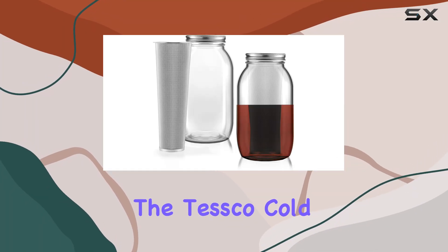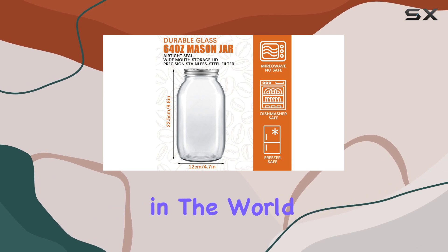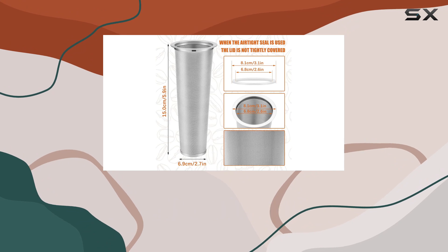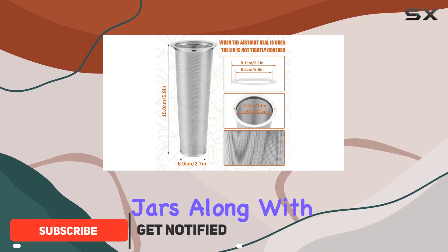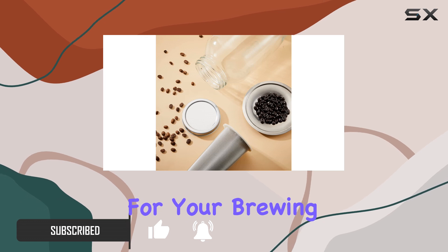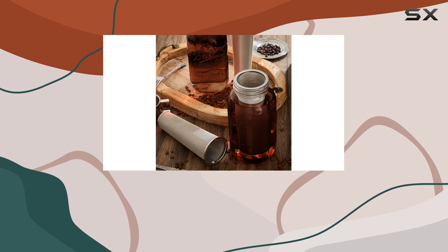Today we're diving into the Tessco Cold Brew Jar, 64 ounces iced coffee maker — a game changer in the world of coffee brewing. This package includes not one but two 64-ounce cold brew jars along with two stainless steel coffee filters, offering ample quantity for your brewing needs.